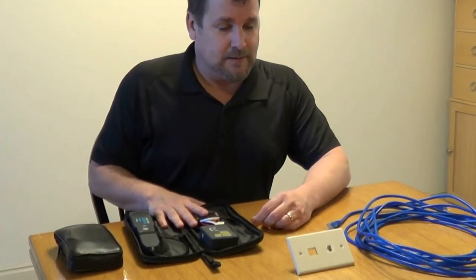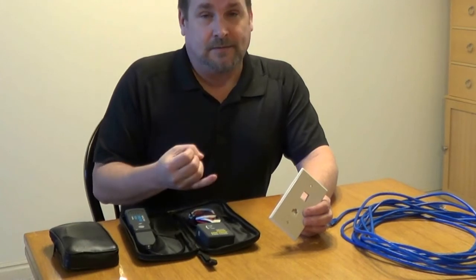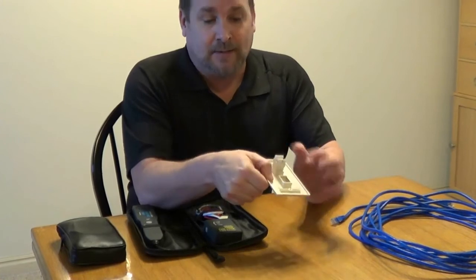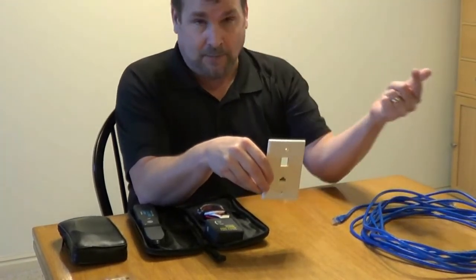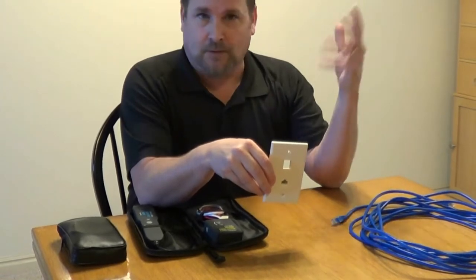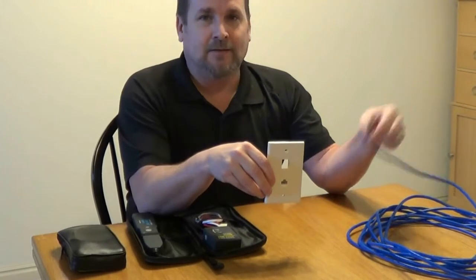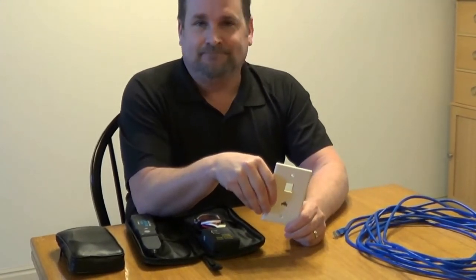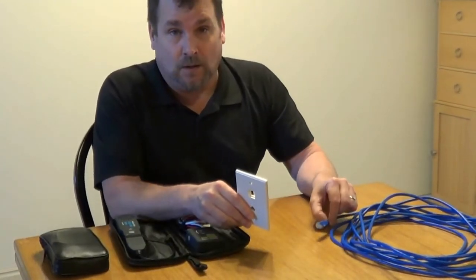I've ran into this a lot in offices and in homes where you've got a wall plate that's been terminated on the back, the cable's connected, and it goes back to your structured cable box or in a closet or garage or wherever they go, and then they're just clipped off on the end, all coiled up and stuck in the box, and it's up to you — you get to do it yourself. Or even if they're undone in the wall.